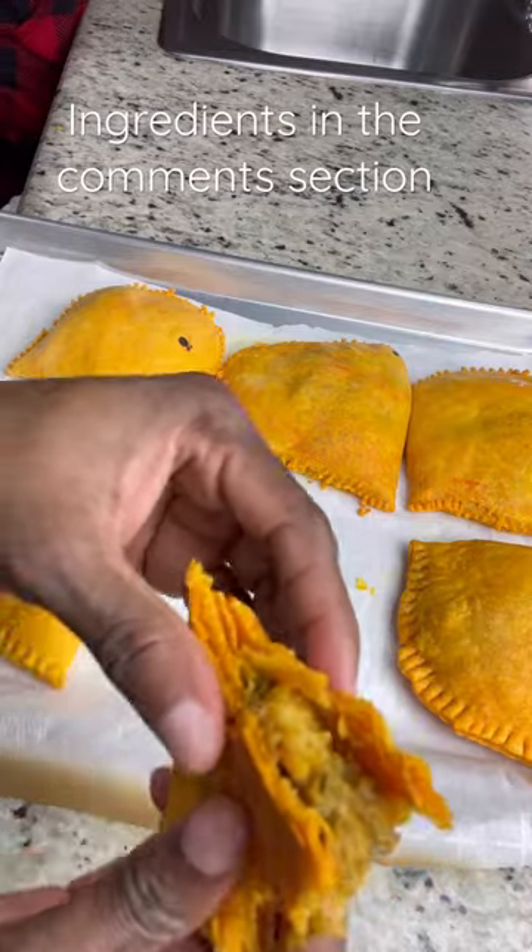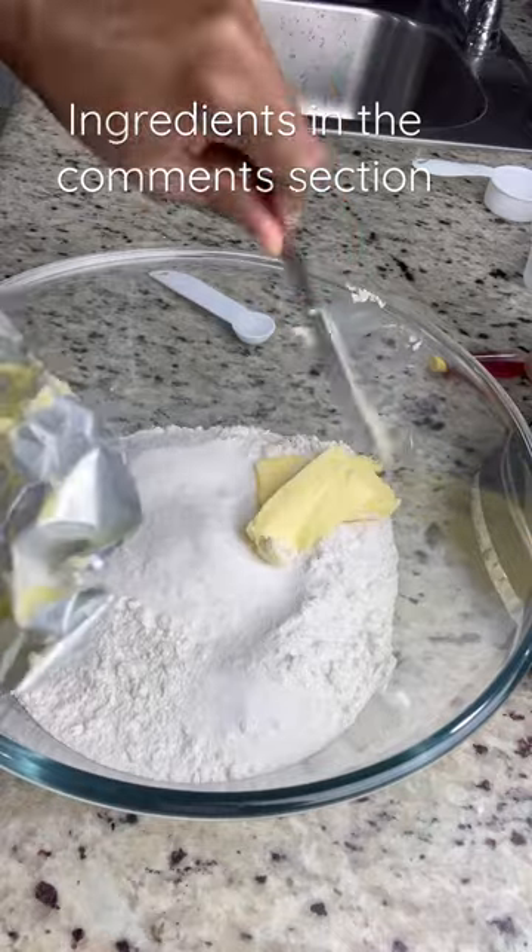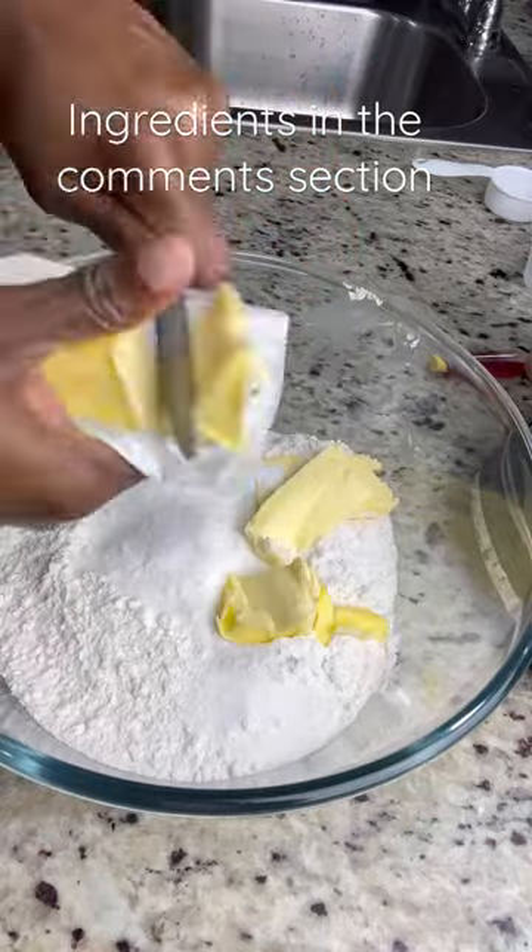Today I'm making my favorite patty for dinner and I'm going to show you how to make the dough. This is a quick and ready-to-use dough, but you can also place it in your fridge until you're ready to use it.